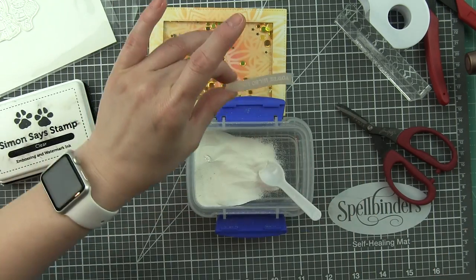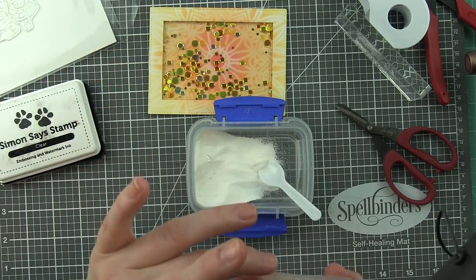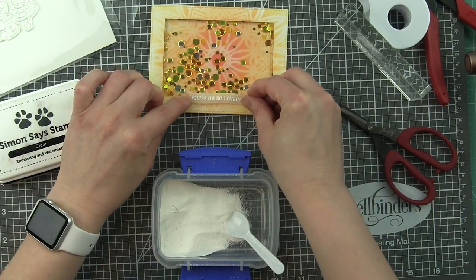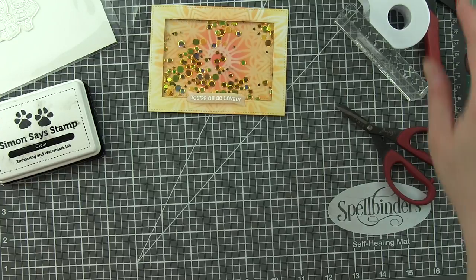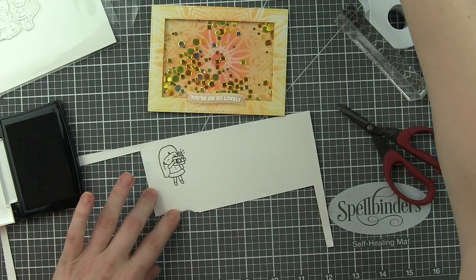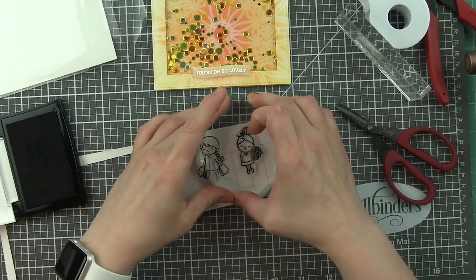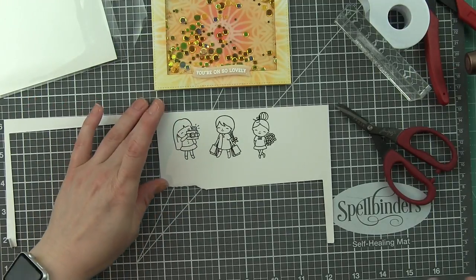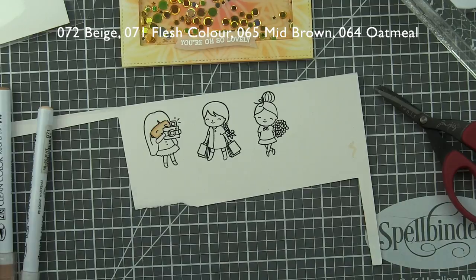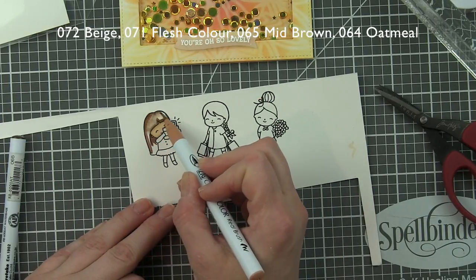I'll set the banner aside while I color the girls and get them die cut. I mentioned earlier that I'm stamping these girls on Bristol smooth cardstock using VersaFine Onyx Black ink so I can do some Zig Clean Color Real Brush marker coloring. I love the way the Zigs work on Bristol smooth. I'm simply stamping these girls one by one. What's great about VersaFine Onyx Black ink is that it stamps crisply the first time — it's amazing and works great with the Zig markers, which are water-based. Alcohol ink markers do not work with this particular ink, so this is my go-to when using Zigs.